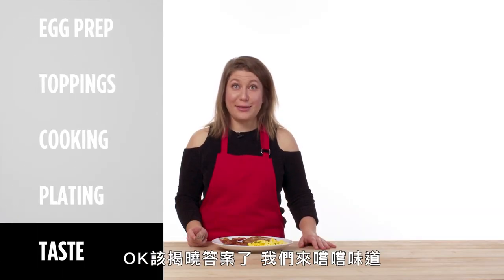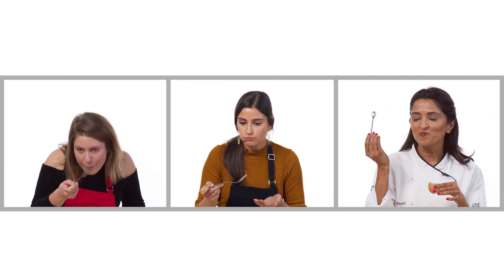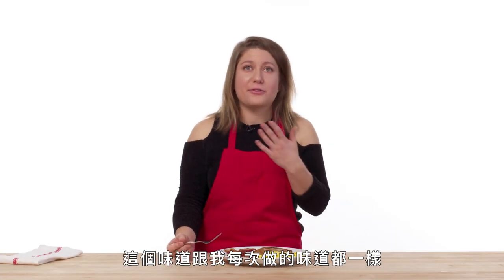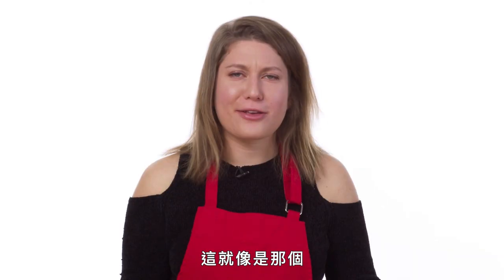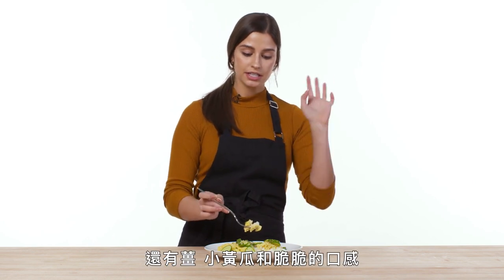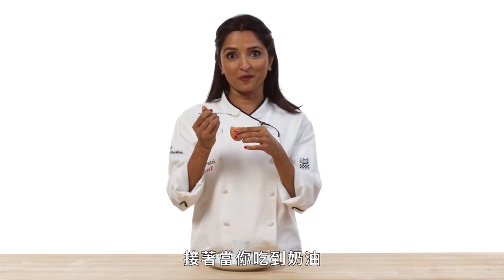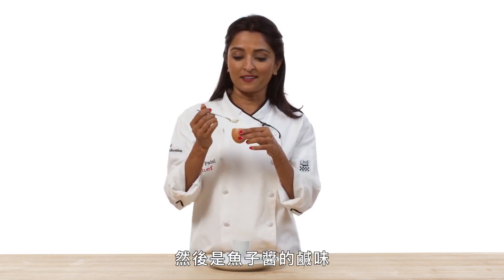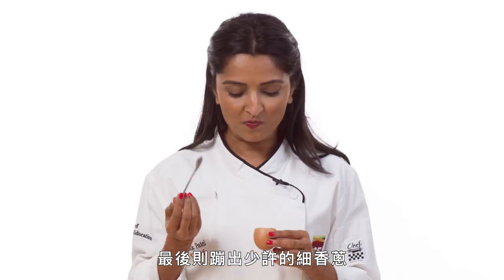Moment of truth. Let's see how this went. That tastes exactly like they taste every single time, which I love — very consistent. They're like that friend that's always going to pick up the phone. It has a lot of great balance — you have salty, you have a tiny bit of sweetness, you have the ginger and the cucumber and the crunchiness. I'm really happy. The eggs are the heaviest part of this dish, and then when they hit the cream, you get a burst of citrus. And then the saltiness from the caviar, and then a little pop of chive. This is perfection.